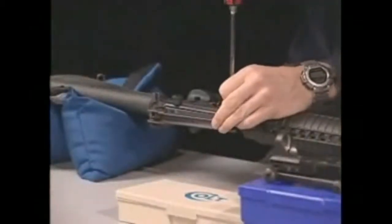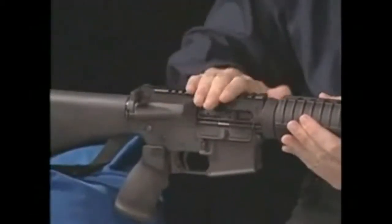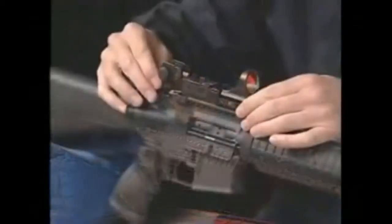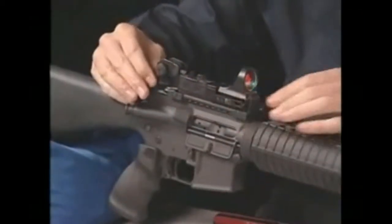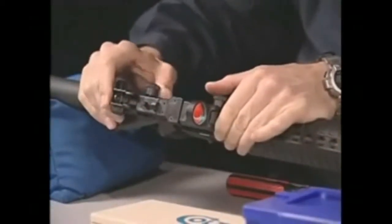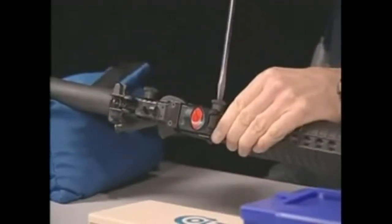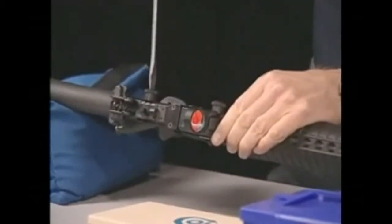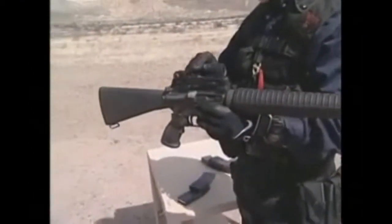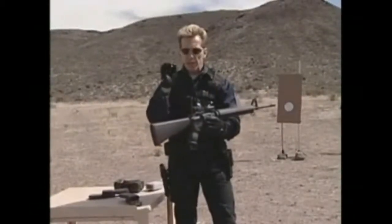One other thing I want to show you on this gun — I've installed the Seymour sight system. I've taken off the handle and installed the Seymour sight system. Because this is a flat-top style gun, the handle does come off and the Seymour system goes right on. Basically it's an optic on which a laser beam is projected, creating a dot.